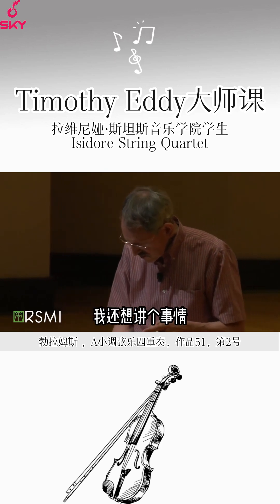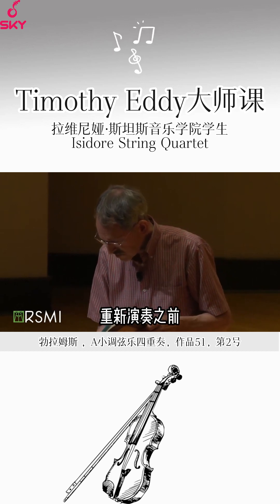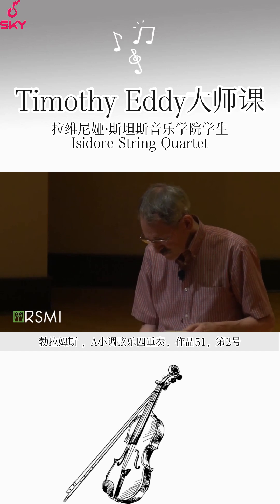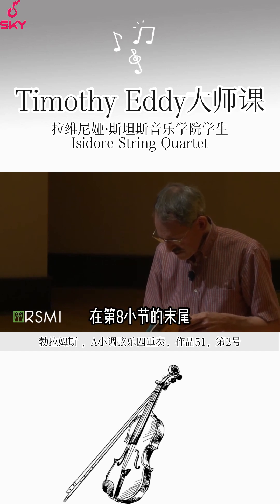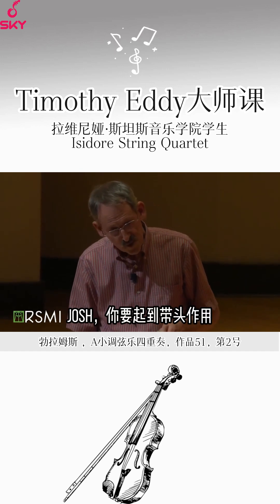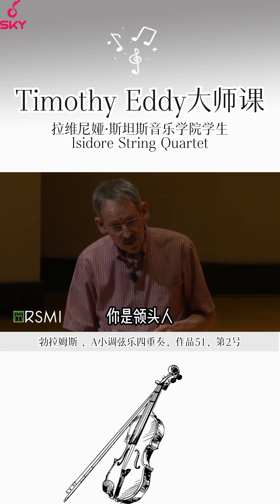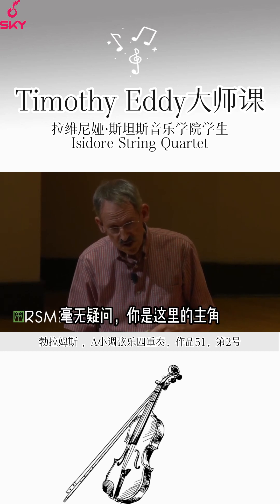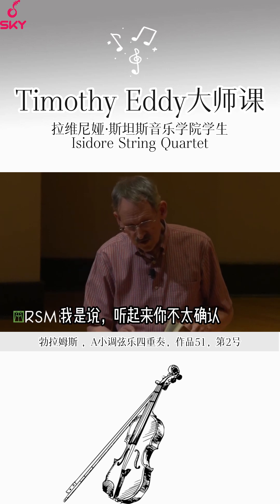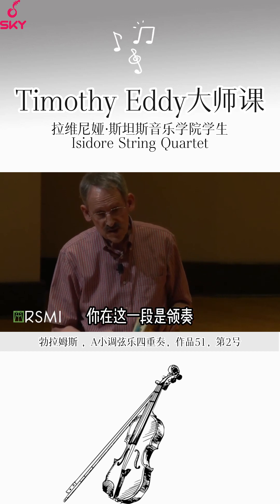I want to talk about another one or two things before you start to play again. At the end of bar eight... Josh, take it away. You should take it away more — you are the lead there. No question. It sounds like you're not quite sure whether you're the lead or support. You really are the lead.